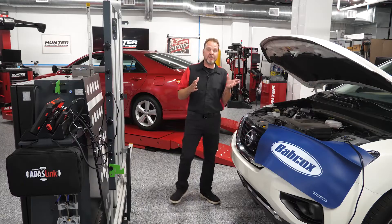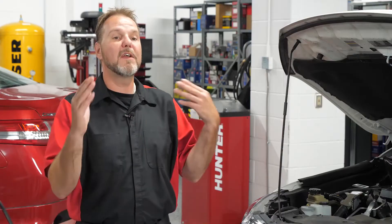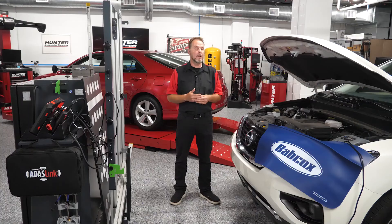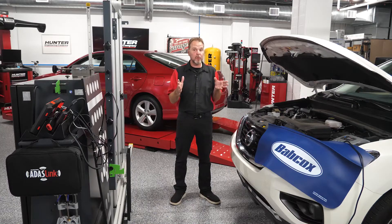Now remember your requirements. We have to verify that the steering wheel is straight, all tires are at proper inflated levels, we have a full fuel tank, all levels are topped off, there is no unnecessary weight inside the vehicle, and the alignment has been performed to verify everything is in working order before we begin our calibration. So let's go ahead and walk through the steps on doing this calibration.